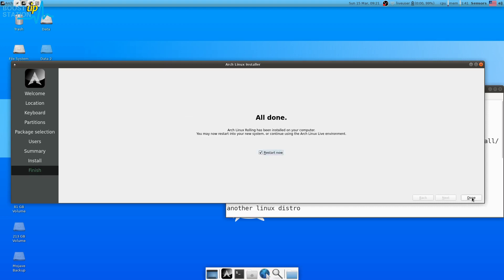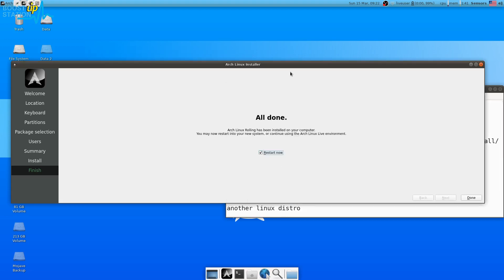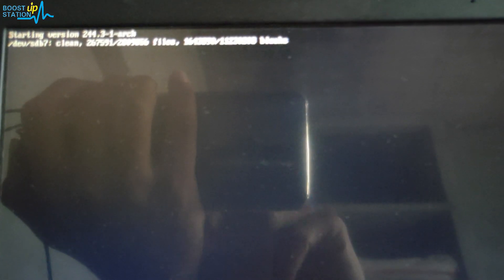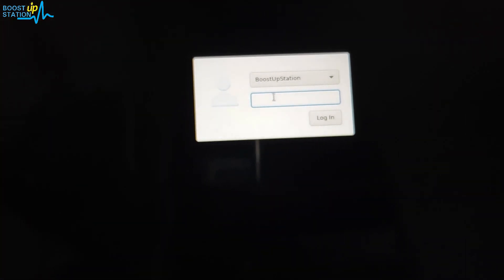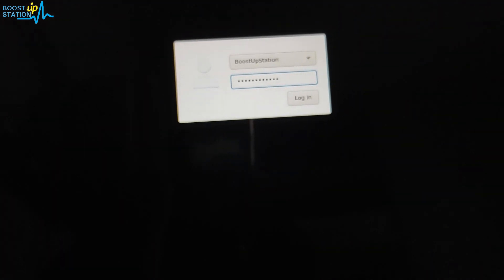Now restart the PC, click Done. We will also be setting up the system so watch the video ahead. Remove the pen drive. You can see the boot options — we're booting Arch Linux with the Deepin desktop environment. The Windows option also appears since I am dual booting. Here we have come to the login screen — just enter the password and press Enter.